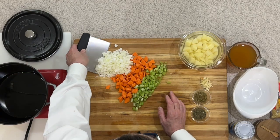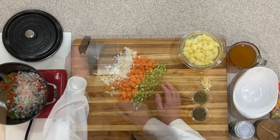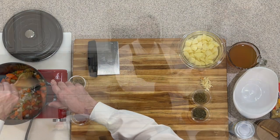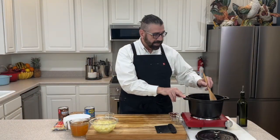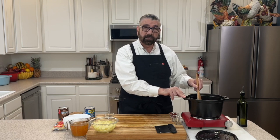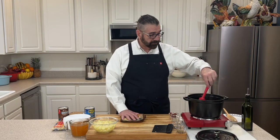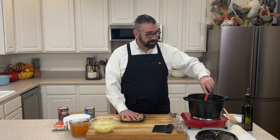I've got my pan heated up with the oil in it. Let's go ahead and add our onions, carrots, and celery. Give this a stir around — we want to cook these for about five to eight minutes, keep stirring them around. We want to get these carrots, celery, and onions to get soft.